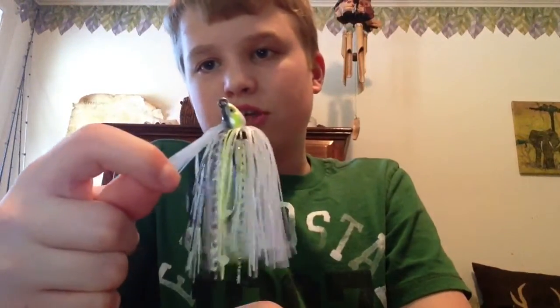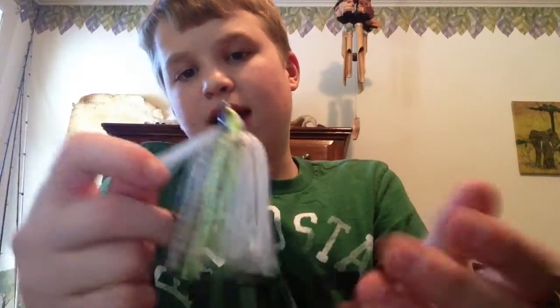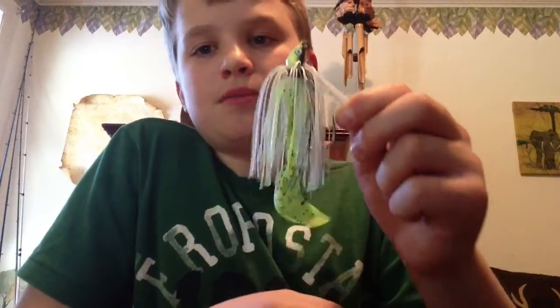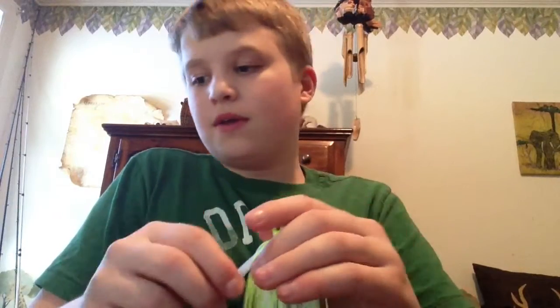This one is called Chartreuse Shad — it has all those blacks, grays, whites, chartreuse, and silver in there. That's a great bait. I have 3 of those as well. For trailers on these, I recommend the Zoom Fat Albert — for this specific color in particular — the Zoom Fat Albert in Chartreuse Pepper, 4 inch. You can also use the Grass Pigs — the silver white flat Grass Pigs work well for it, as well as the Zoom Fat Alberts. Chartreuse Shad, 3/8 ounce, Dirty Jig Swim Jig.